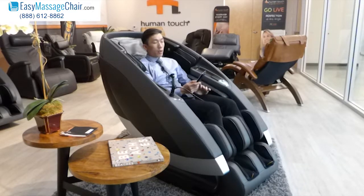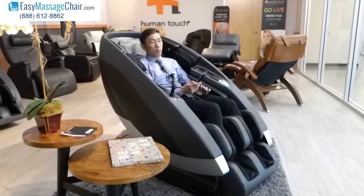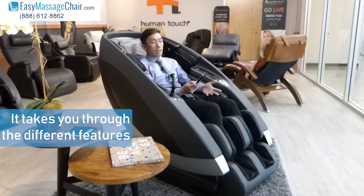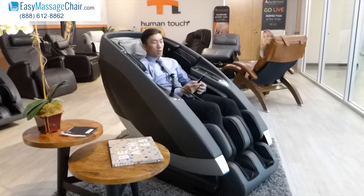Today we're going to show you one of the automatic programs which is called Demo Mode. Demo Mode will take you through the different features while narrating, so you can hear what the chair is doing and it will also explain the benefits of what it's doing. So let's get started.